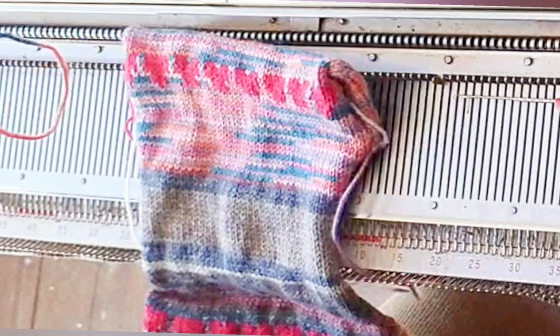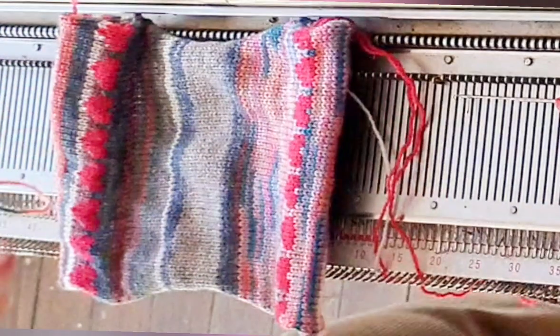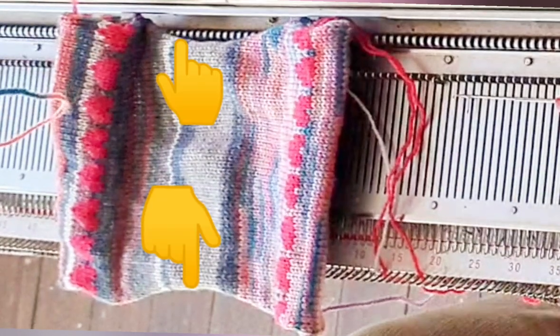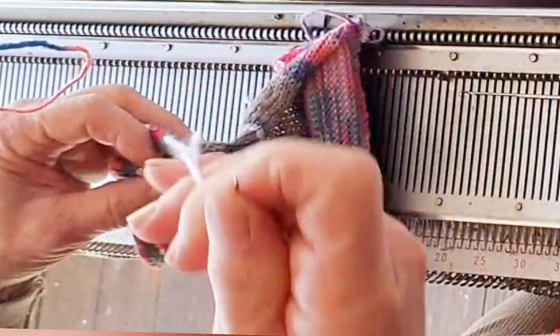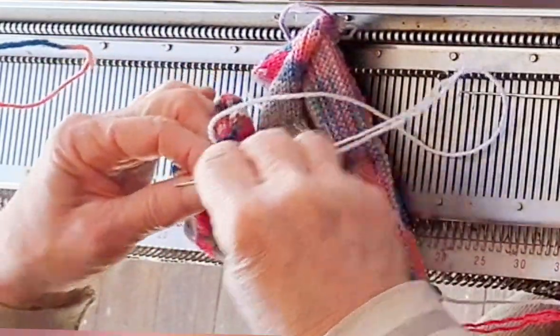Let's take a look at my sample. I changed yarns part way through using up odds and ends, so I have franken-gloves. Here's the first hem that will be the wrist end, and the yarn markers are hiding on these edges under the curl. What we need to do is seam the two layers of this hem separately, then seam these two edges together up to the first set of yarn markers — that will close the wrist, the bottom part of the hand — and then we can knit on the thumb.